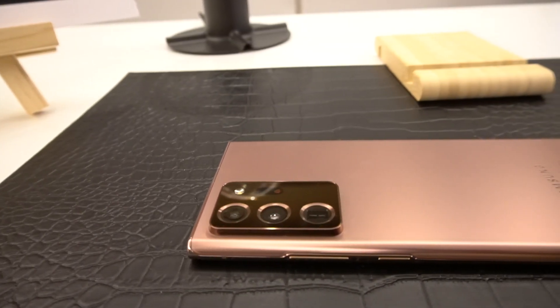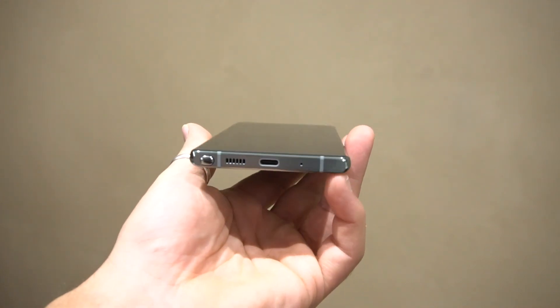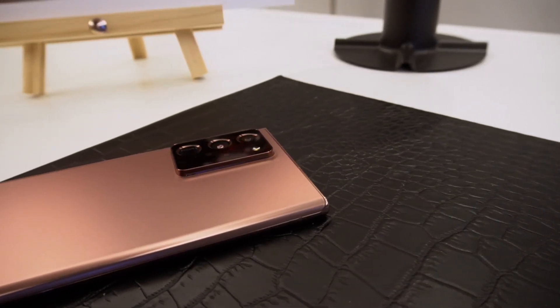The Note 20 and Note 20 Ultra pack a 4300mAh and a 4500mAh battery respectively with super-fast charging, which should be able to give you about 50% charge in 30 minutes. If you want more details on pricing and availability in the UAE, make sure to check out the link on the card above.